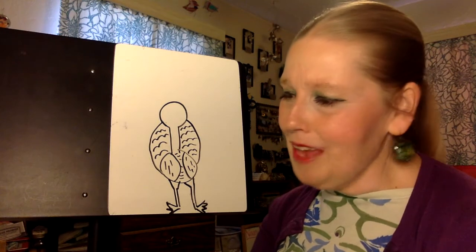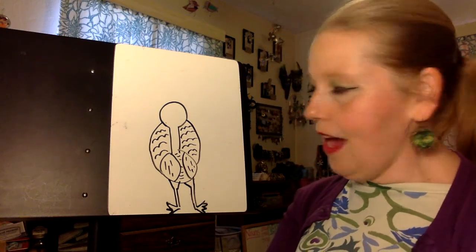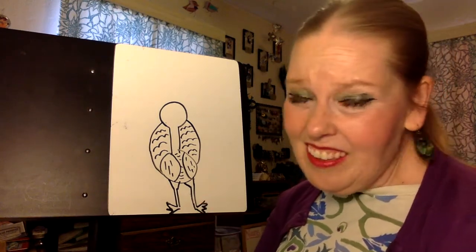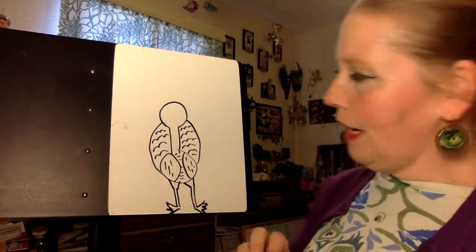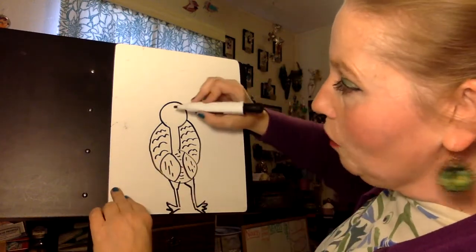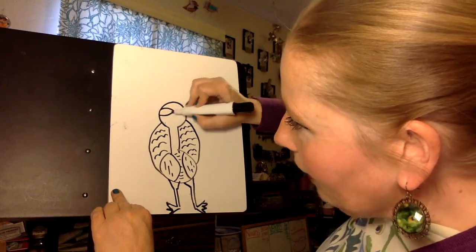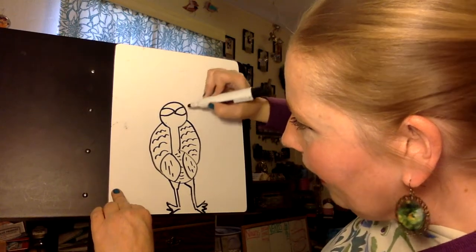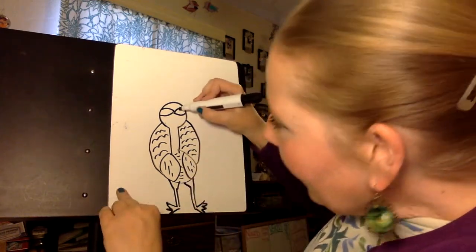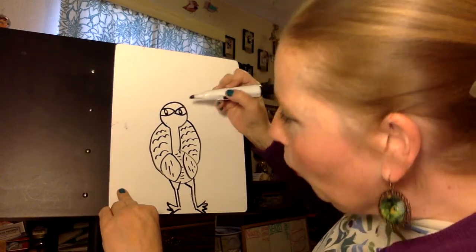I know you guys are still saying to yourselves I don't think so Miss Norris, not a peacock yet — and you're right, it doesn't look like a peacock yet, it kind of looks like just any other bird you might see. But we're going to start adding some more details to our face. The next thing we're going to do is make kind of like a mask — our peacock has kind of masky eyes, and in the center of each of those you're going to make your little eyeballs with a pupil.